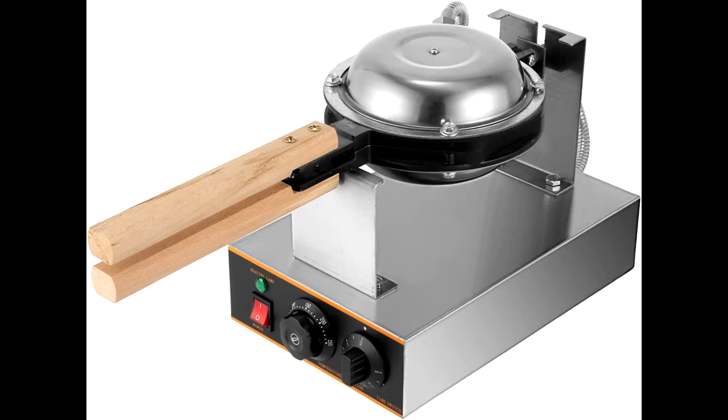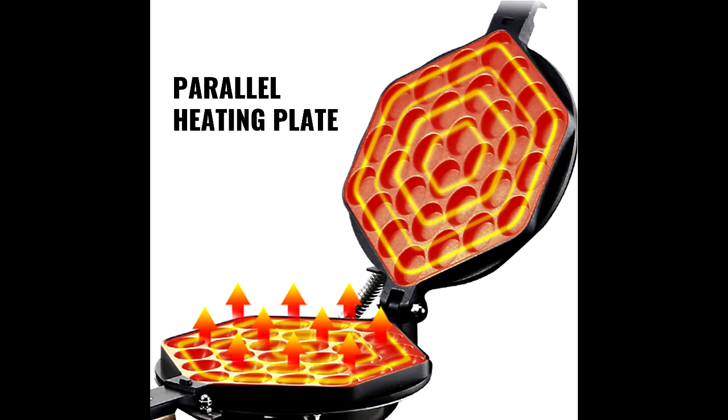It is recommended to rotate the dual plates when cooking, so the waffle can be evenly colored and perfectly shaped.